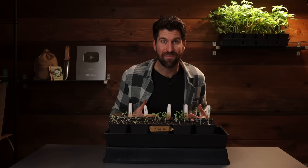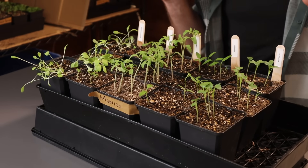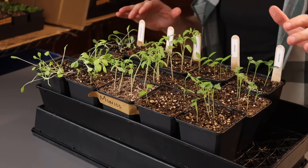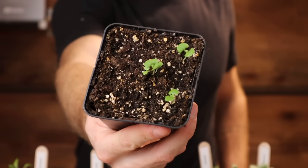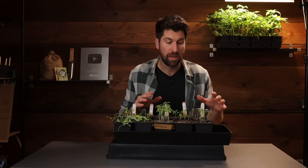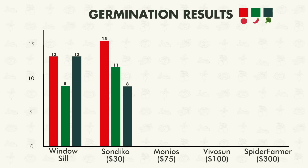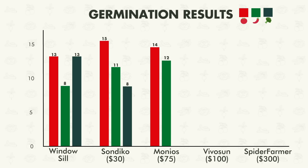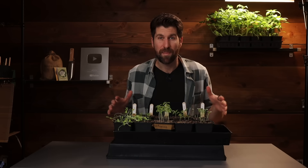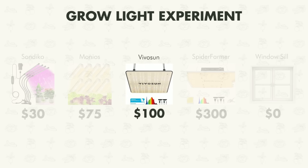Now let's continue to the next environment, the Monios grow light. We're actually starting to see some really solid growth on the plants here. The lettuce is still looking really leggy, but everything else — the basil, tomatoes, peppers, and broccoli — are all looking more sturdy and are starting to put out their first true leaves. On the germination front, for the tomatoes 14 of the 15 germinated, 12 of the 15 pepper seeds germinated, and 12 of the broccoli seeds germinated.